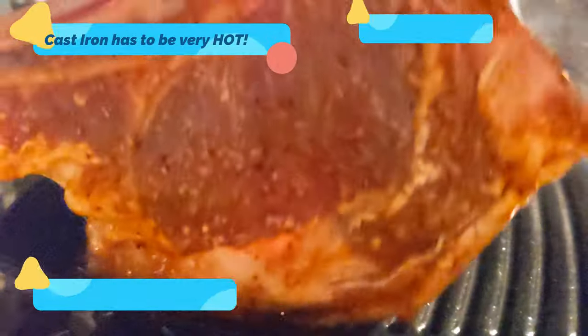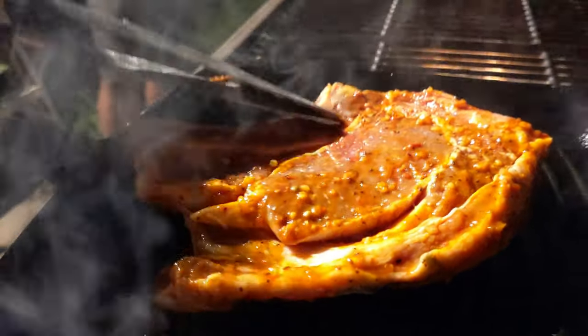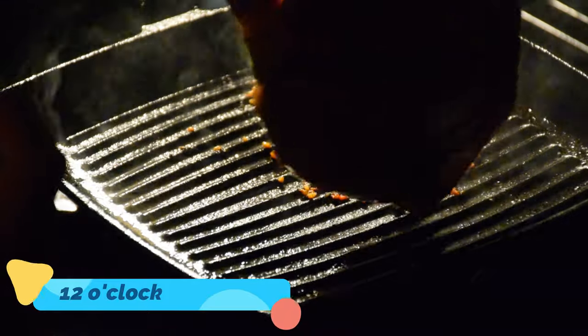First put it at 10 o'clock. Okay, now it's 10. Now you have to put it at 12 o'clock.